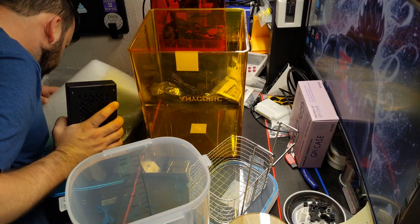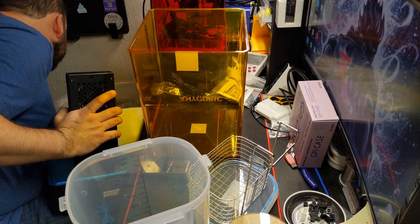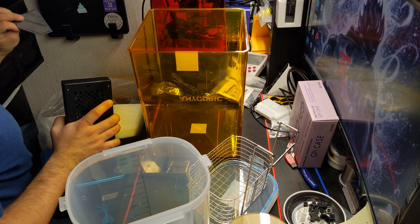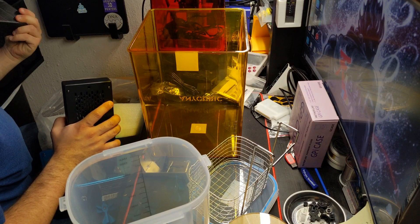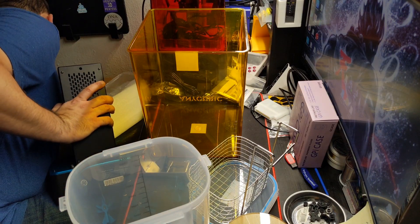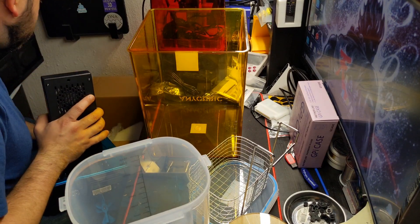It looks like we're all out of the box now. We do have some box holders, which is nice — their packaging is really, really nice on this.